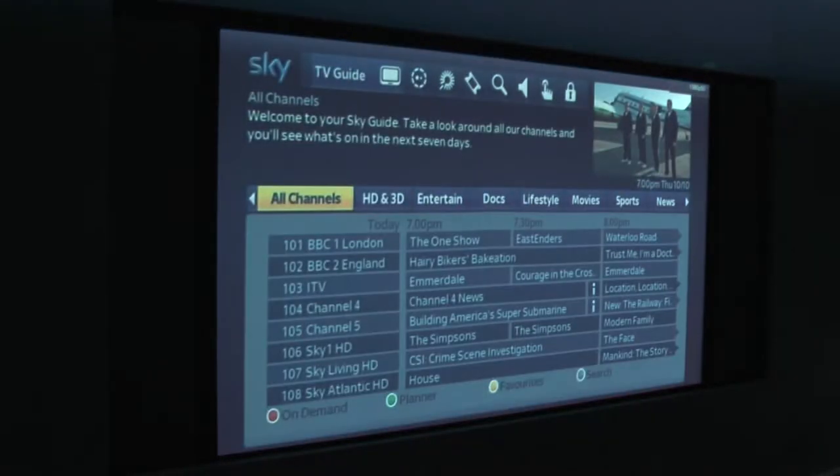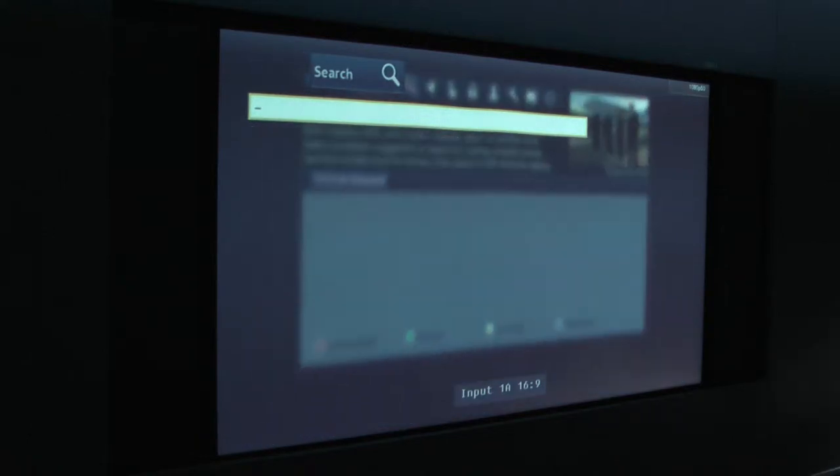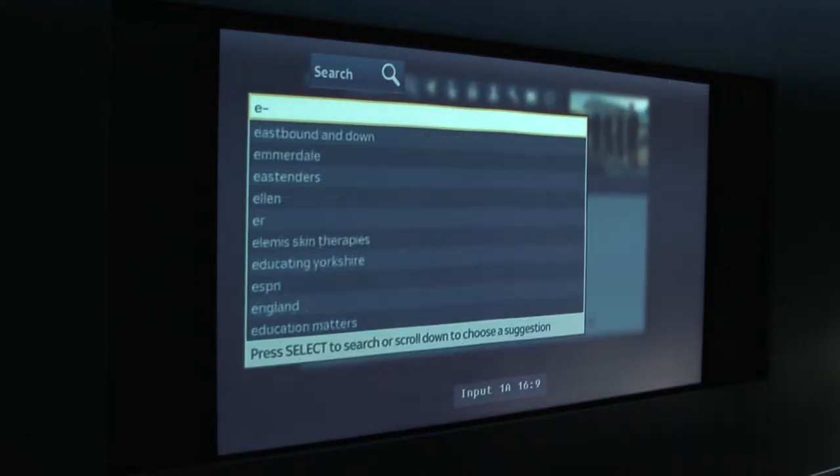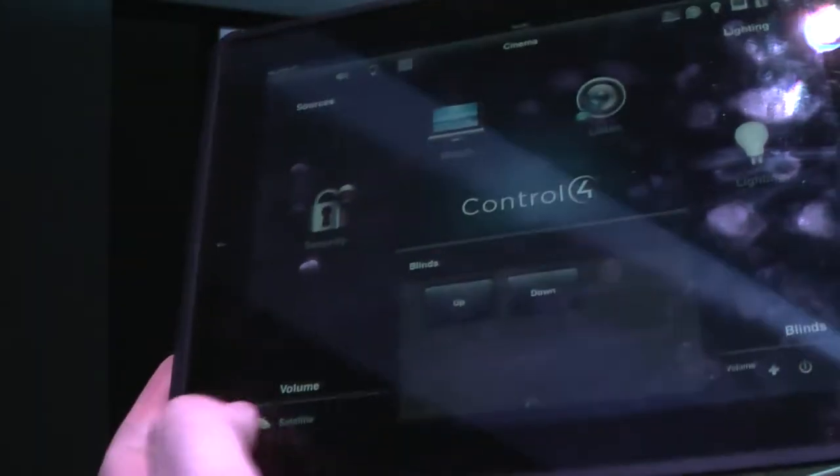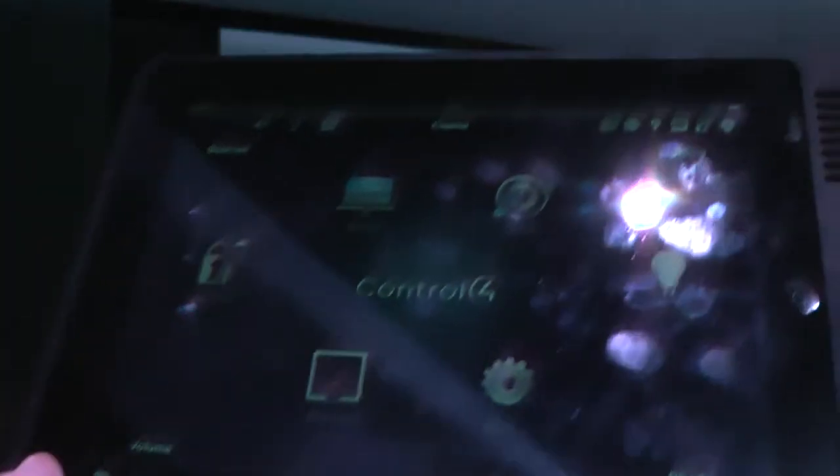That turns the Blu-ray player off. Blinds have started coming back down again — let's take them back up. And there's Sky. We now have the Sky menu here and I'll go to Guide.